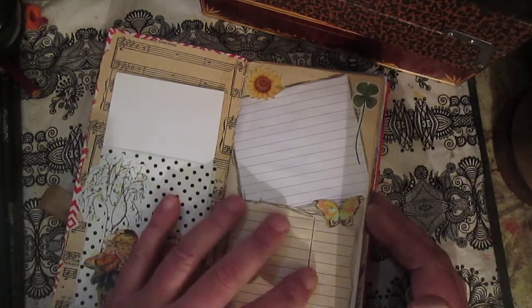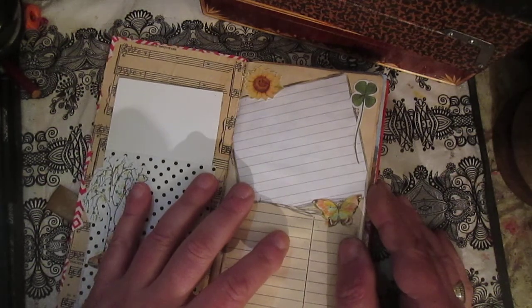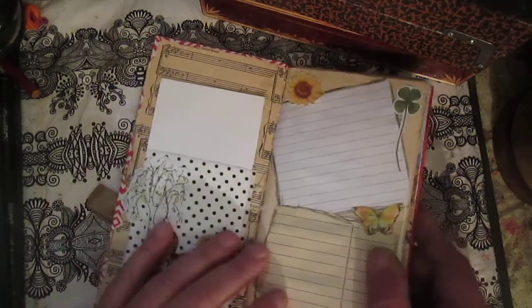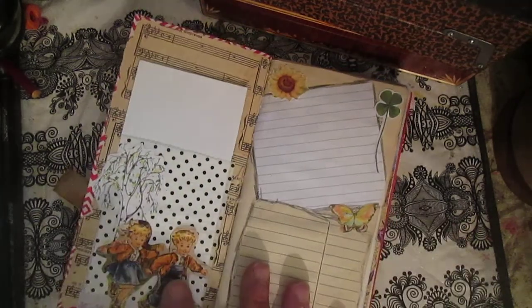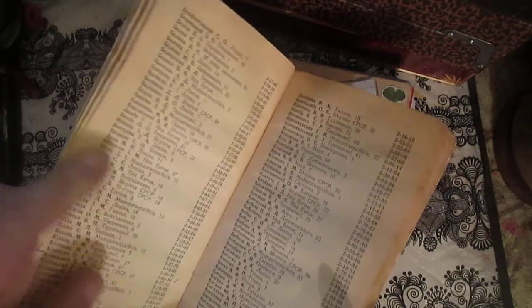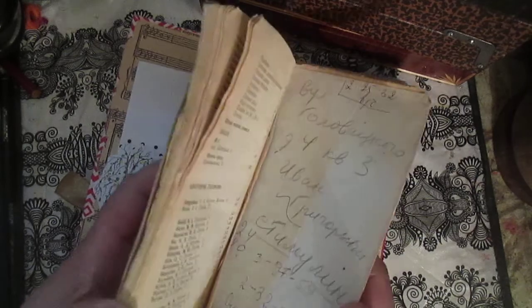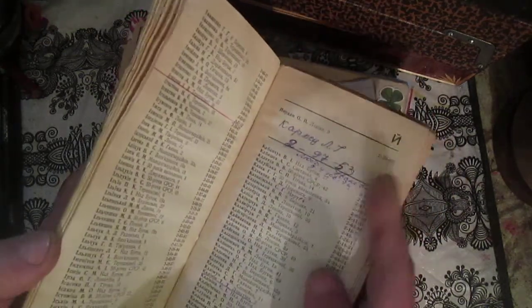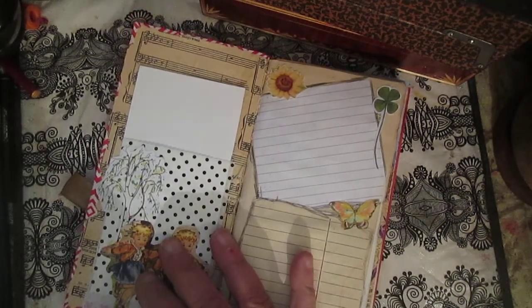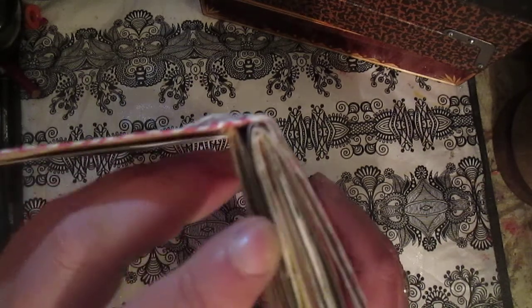This is another travel junk journal. The papers I used include a Soviet Union time phone book — I grabbed some pages from that book and used them here. I also wanted to make another journal from this book, a travel journal, but this time I only glued the pages together and decorated it — that's my next project. This journal has two signatures: one signature is smaller and another signature is bigger.